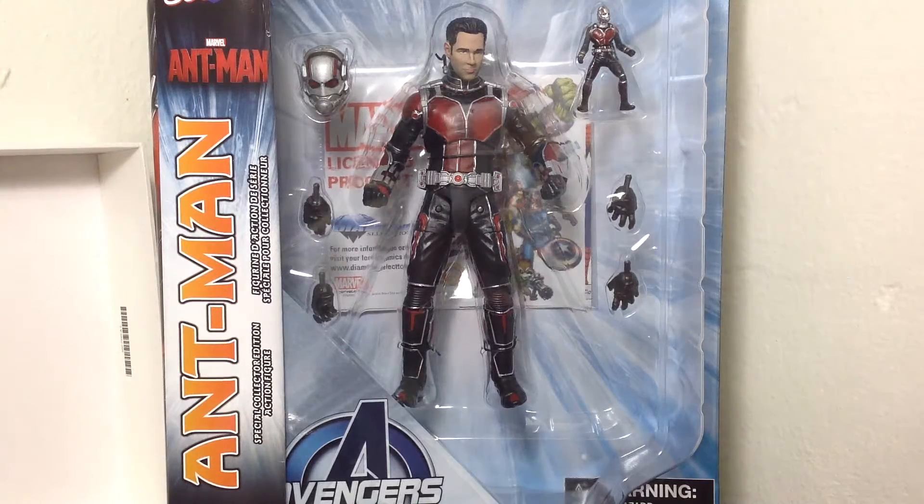Hey guys, BookFiftyNine here coming to another action figure review. This time we're going to look at that Disney Store exclusive Marvel Select Ant-Man figure from the new movie Ant-Man that's been hitting theaters now.